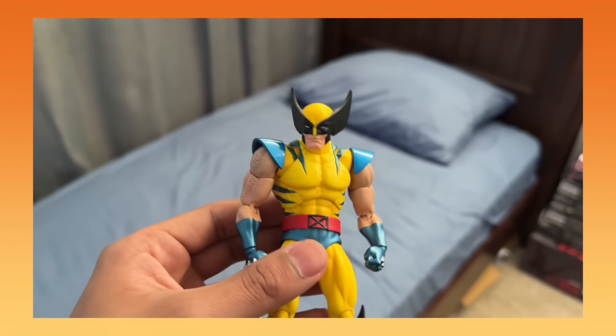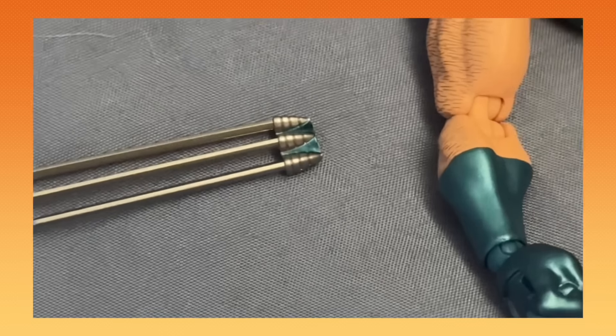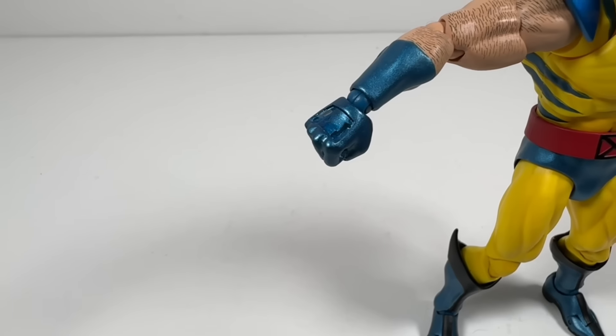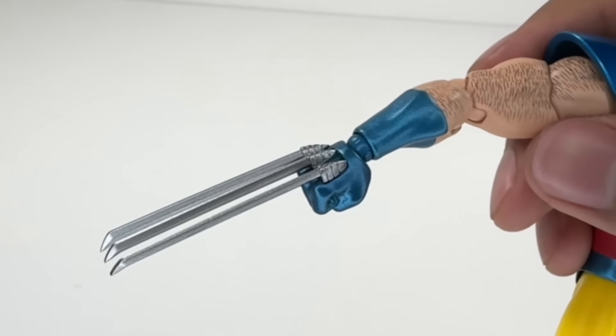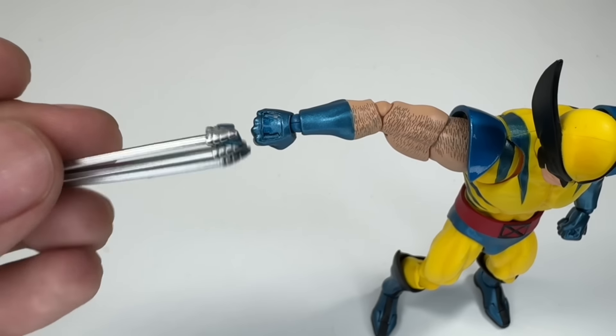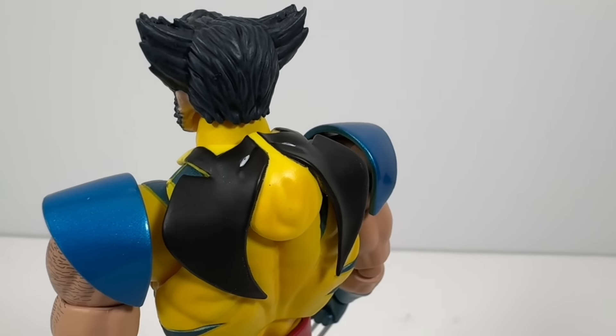It's not actually broken. Back when I first opened him, I threw him on my bed and the claws came off, and I got so scared that I broke him. But no, this is just how the claws attach — you can just put it back on the hand and it's like nothing happened. Crisis averted. And then you get a Logan head sculpt, and a folded-down mask to complete the look.